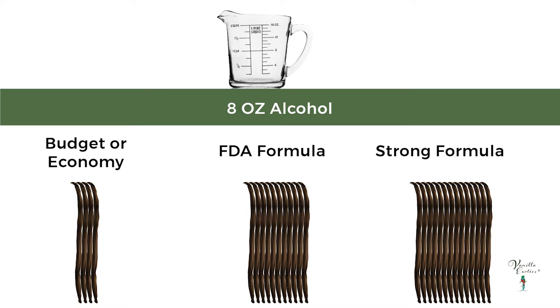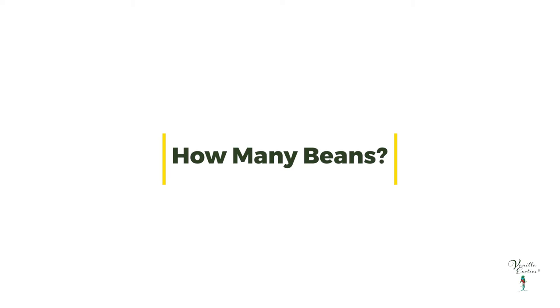There are variations to the FDA formula for making vanilla extract. There is a budget variation which uses considerably fewer beans, and there's also a stronger single fold formula. We've created three simple charts to make it easy to select the right amount of alcohol and beans for whichever strength of vanilla extract you're making.